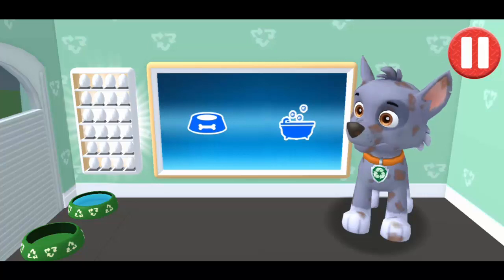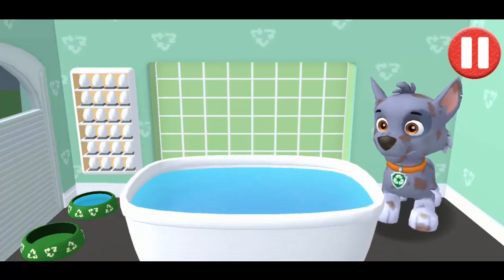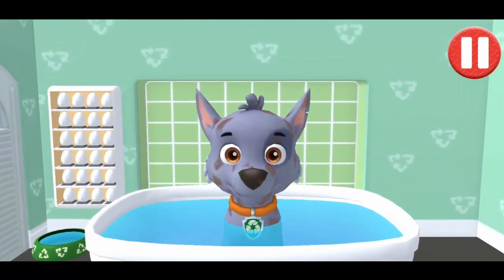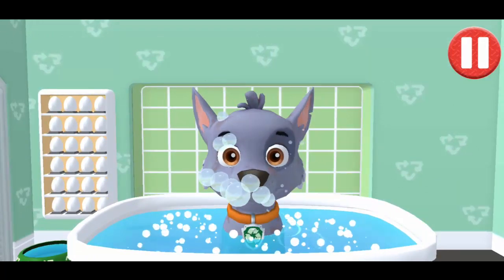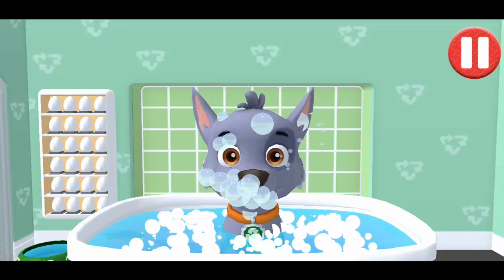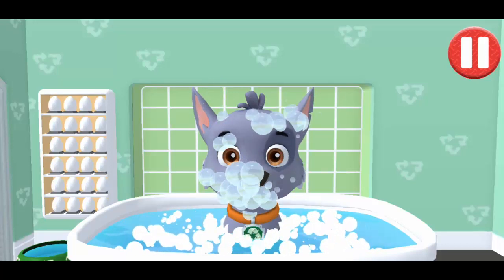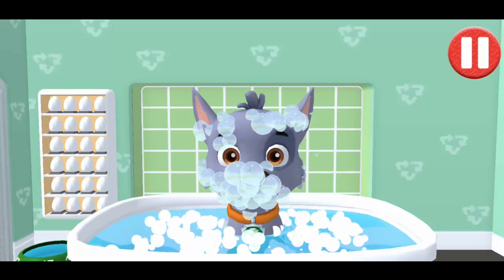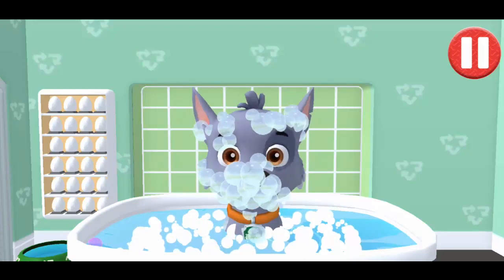Tap the blue picture of the... Give the pup a bubble bath before they go to bed. The dirt is gone. Now tap all the bubbles to pop them.